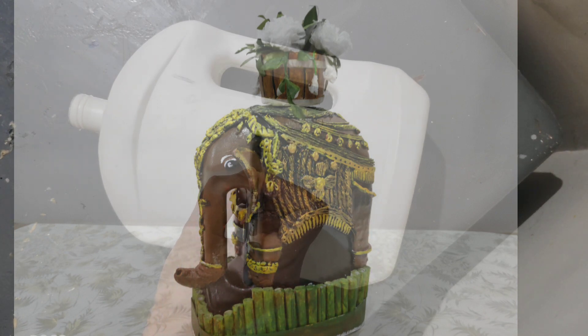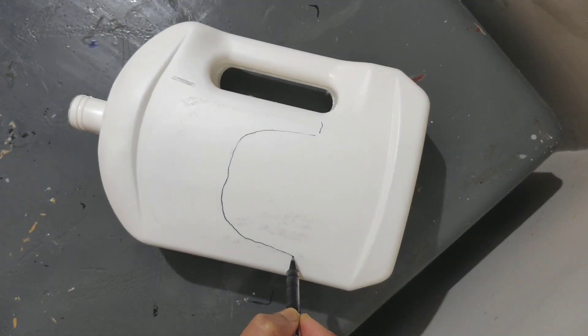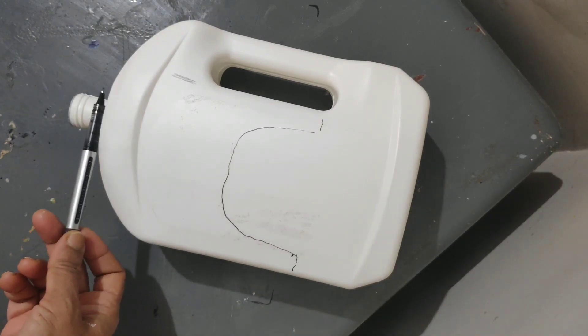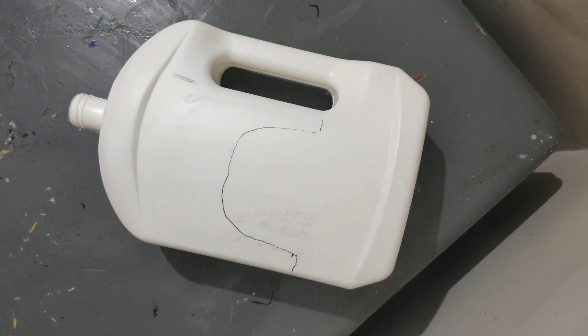So aapke ghar mein aisa koi purana bottle hooga with a handle. Use that and trace out the leg and the body of the elephant like this. And what you are looking at — the mouth of the bottle — you need to cut it.